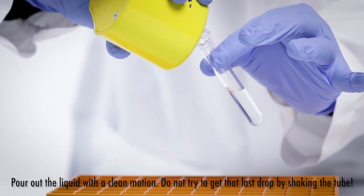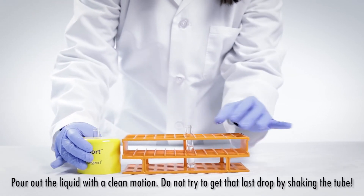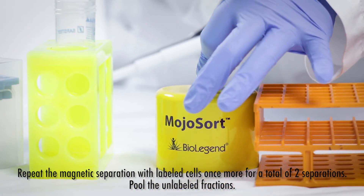Pour out the liquid with a clean motion. Do not shake the tube. Repeat magnetic separation with labeled cells once more for a total of 2 separations.